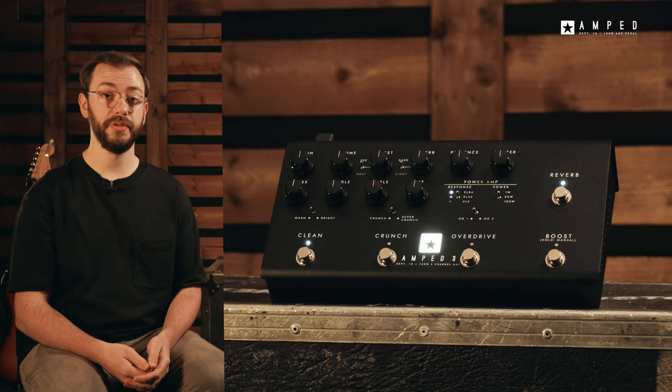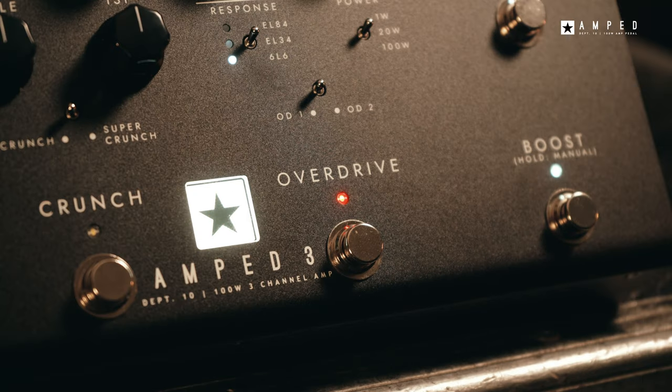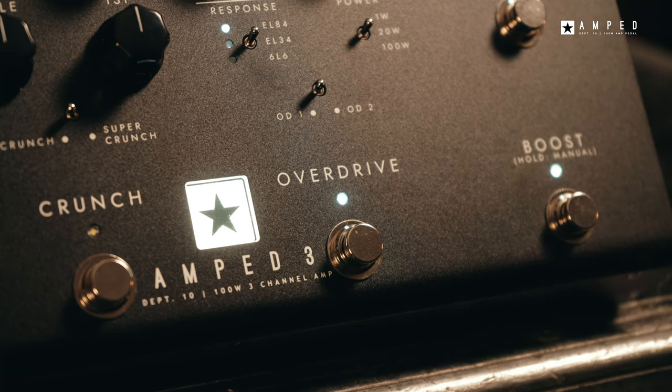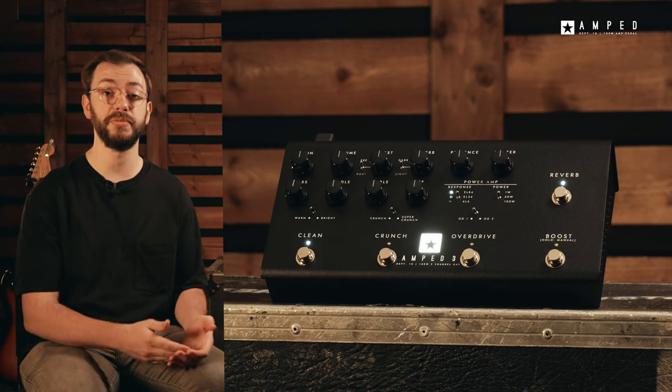With storable presets for each channel, you can save and recall your favourite clean, crunch and overdrive tones with a touch of a button. Or if you prefer, you can use the Amped 3 in manual mode and operate it on a what-you-see-is-what-you-get basis. This mode is also ideal for creating sounds to save and store as presets.